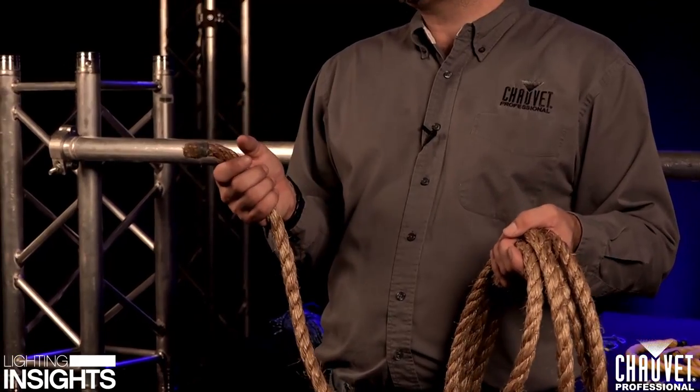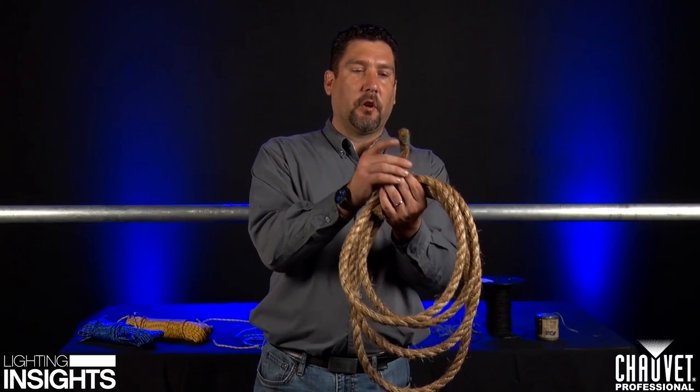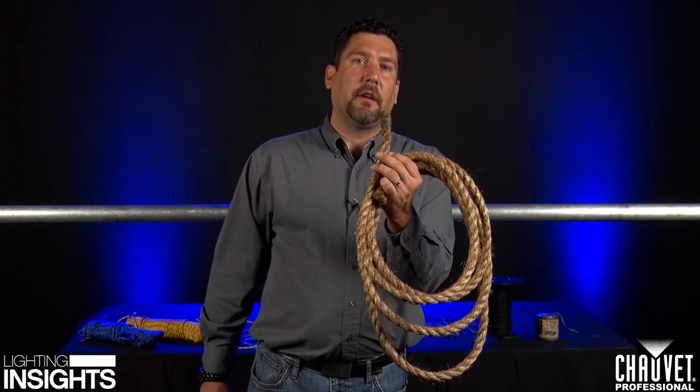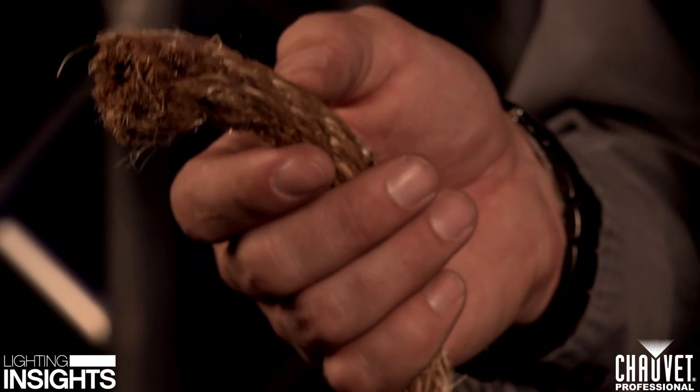When you cut rope, it's really important to know how to treat it after it's been cut. Ropes fray almost instantly as soon as you cut them. With natural fiber ropes, you need to use a system called whipping. A whip is a special knot on the end of the rope designed to hold the ends together. So we have a section of freshly cut rope and we need to whip the end so it doesn't fray any further.